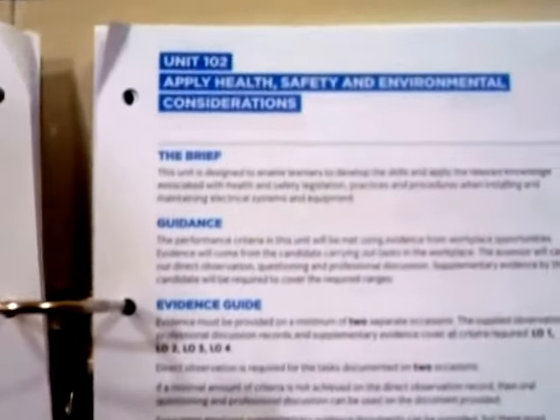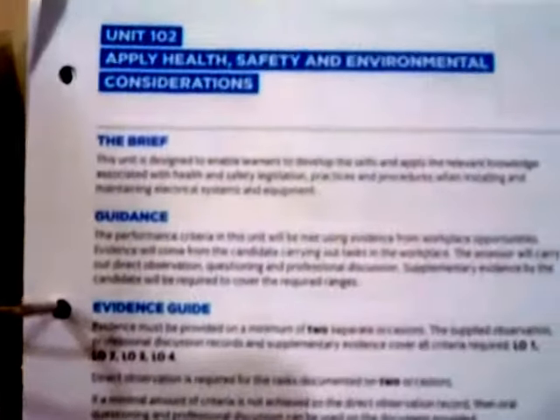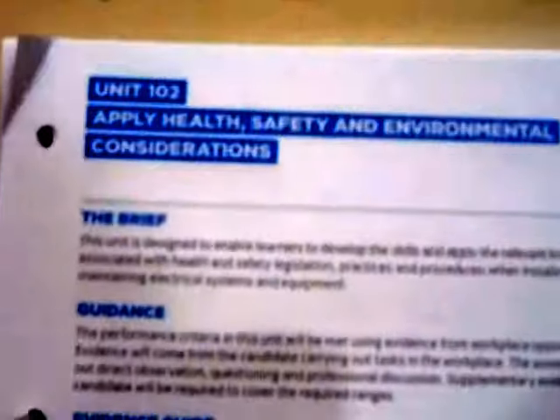You'll notice that this is similar to what you had to do previously. If you're doing the 5357 for the first time, you will not be familiar with the 2357, but I can assure you that the principle is the same.